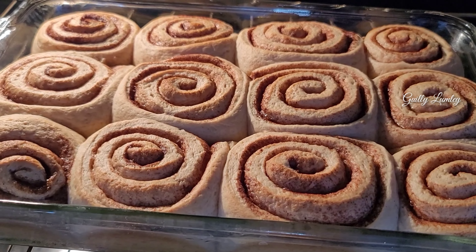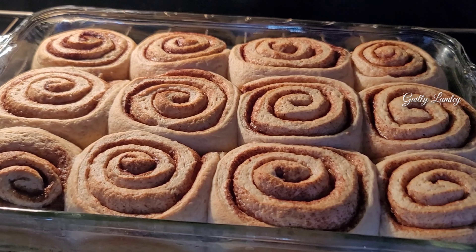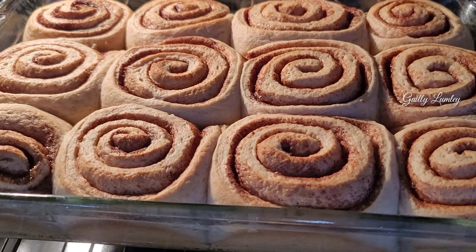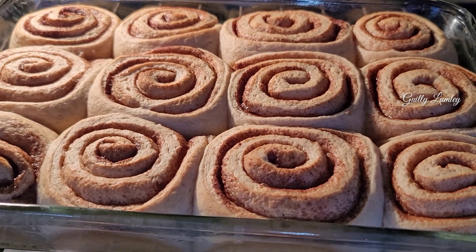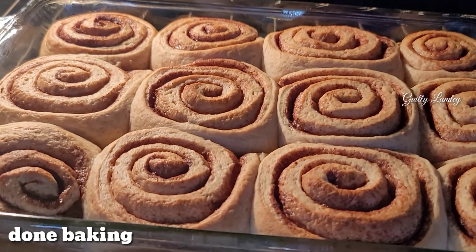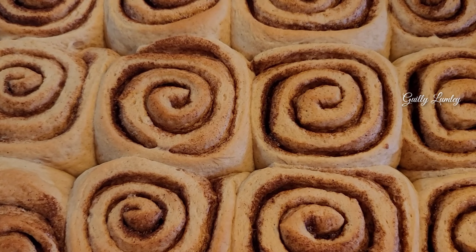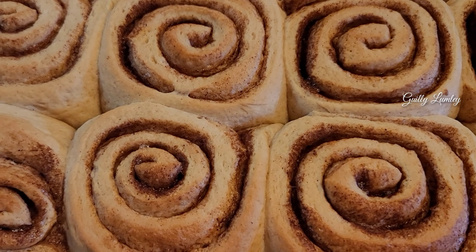Okay guys, after 20 minutes of baking we have to put loose foil on top to avoid burning — just like that. And continue baking. Then we have to remove the foil. Remove this from the oven — this is it guys, wow, smells good!